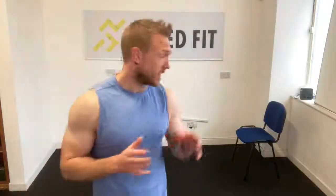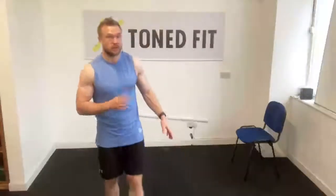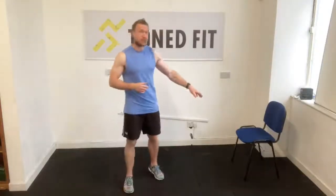Good morning guys, it's Wednesday, hump day, and we are going to be getting a full body Fit by 15 session in. All you need today is a kettlebell or equivalent — just one weight — a chair because you're going to need a little bit of stability help later on in the workout, and some floor space.